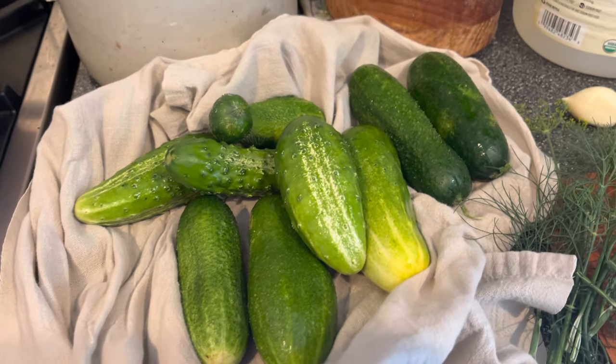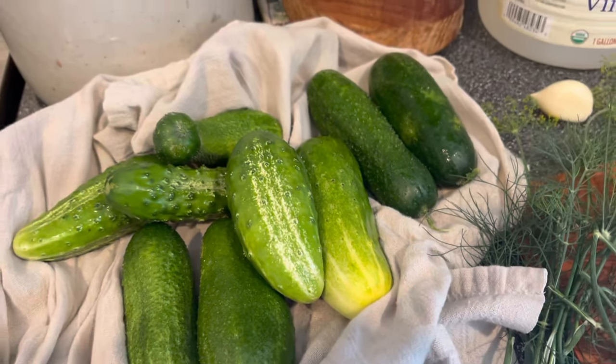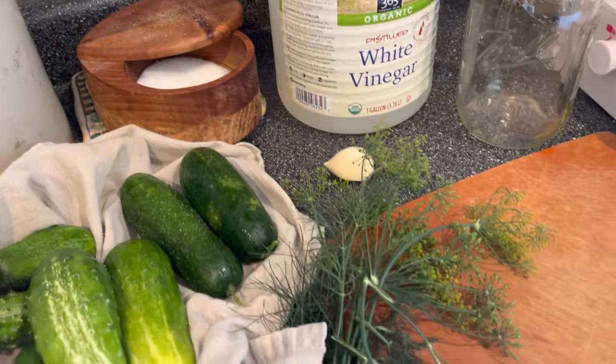You will need fresh cucumbers — about four, five, or six depending on how big they are — and you're going to need some salt, some distilled white vinegar, fresh garlic, a quart mason jar, and it has to be fresh dill.